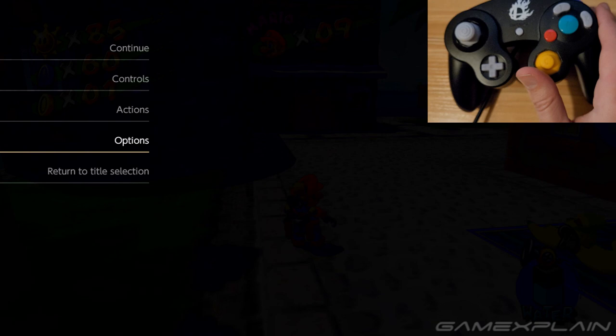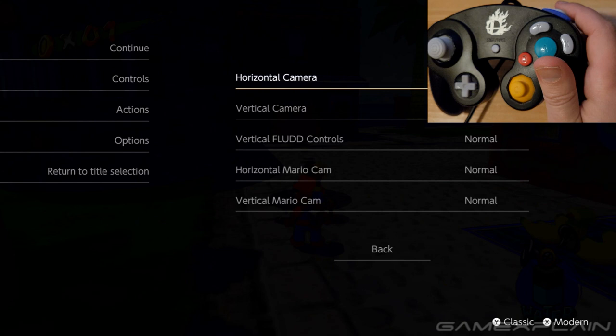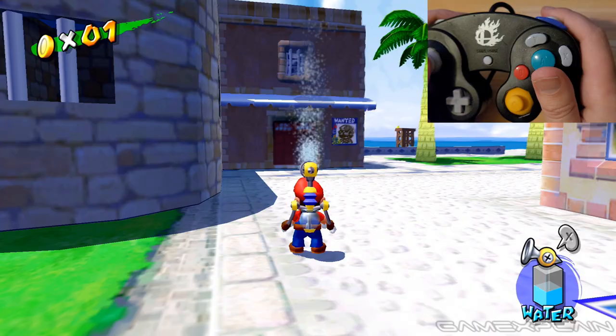So let's check those out real quick. First, let's check out how it was normally. So when aiming the flood like this, up is up and down is down. Now if you go into the options and change it to inverted — up is now down, and down is now up. So that is working great.